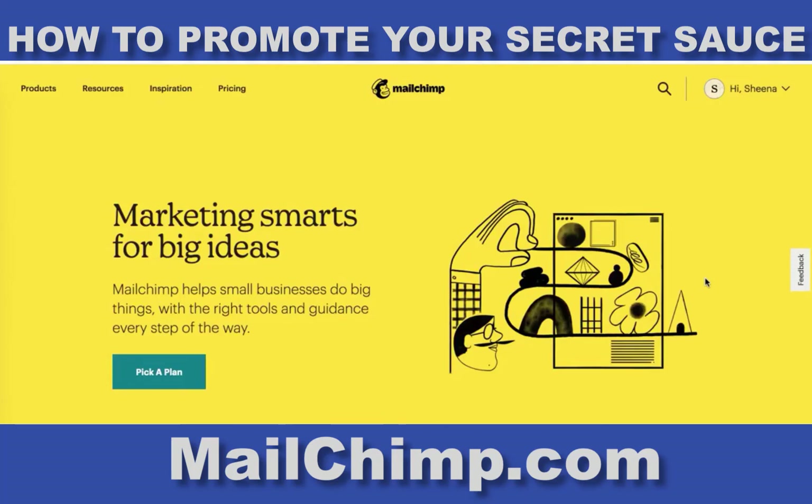If you have already stepped into your secret sauce and you want to start to build an audience, I'm here to help you. What I'm going to ask that you do is go to MailChimp.com and sign up for a free account.